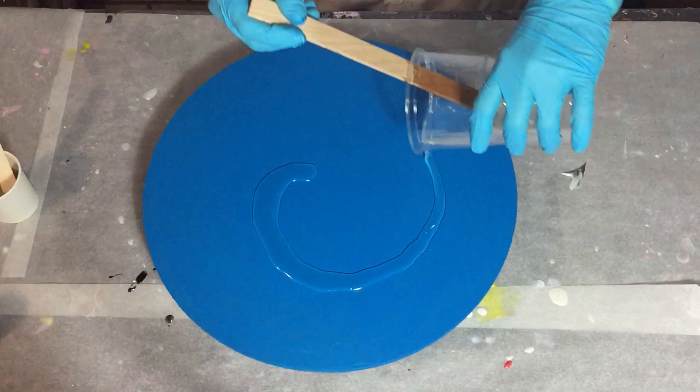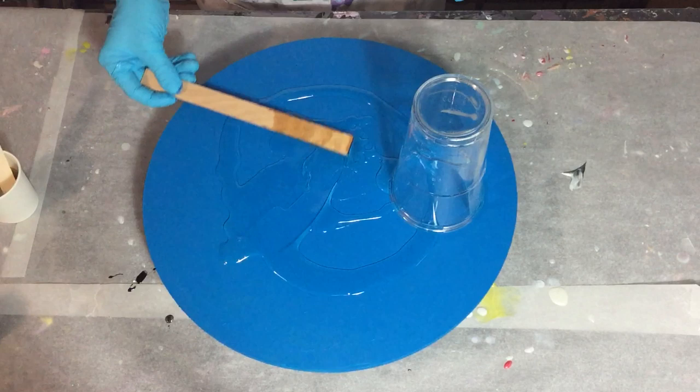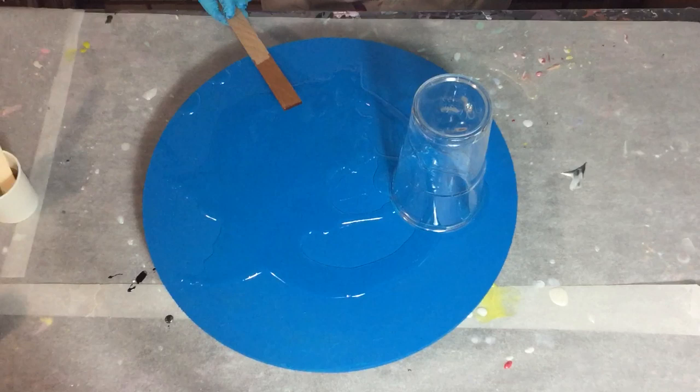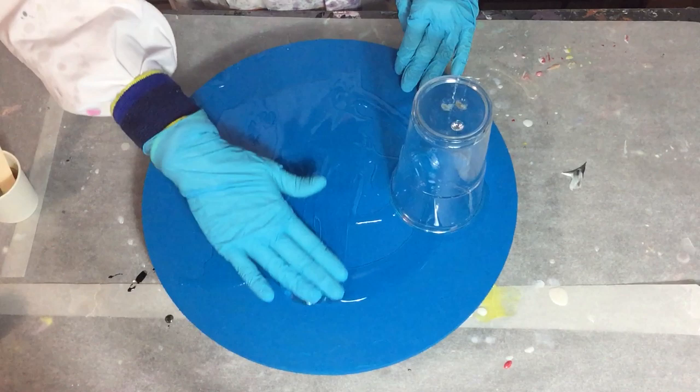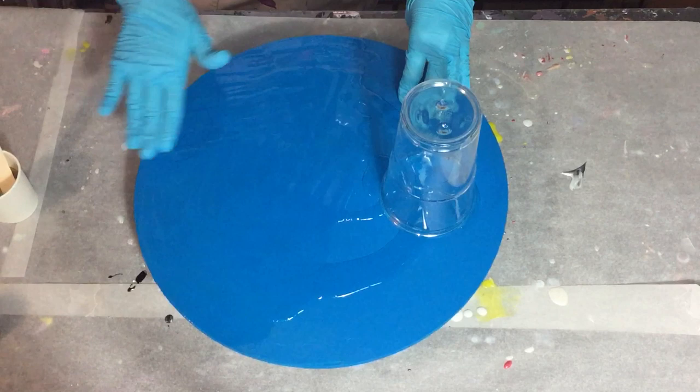Hello everyone! In this video you are going to see me test a new resin with some pigments I bought. I'm using an MDF board this time of 39cm and I primed it as I always do with two layers of gesso and two layers of acrylic paint, so that it's sealed and there will be no air coming out of the wood into my resin to prevent air bubbles.